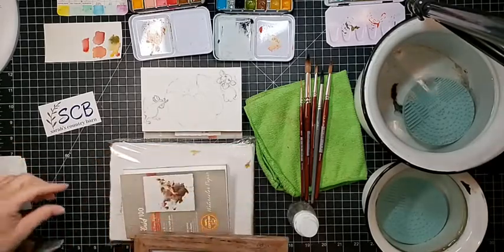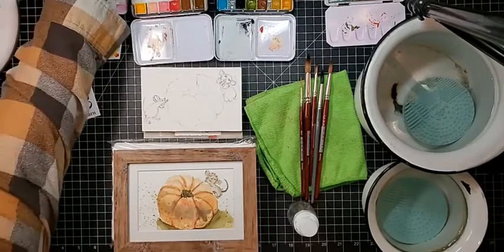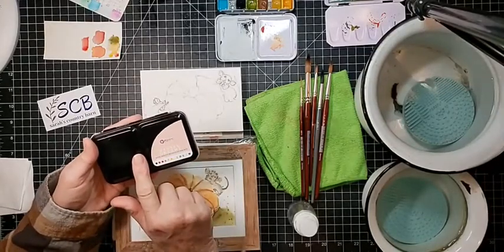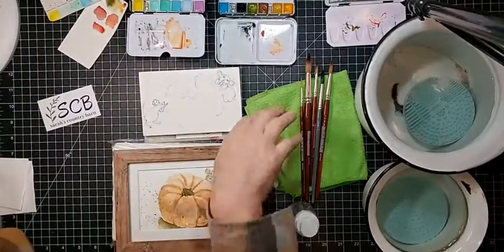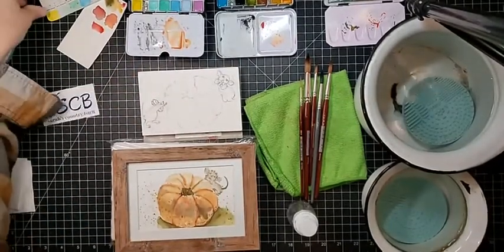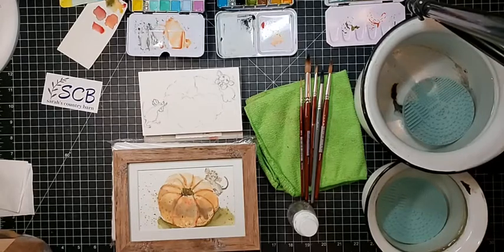I've had this set for a while — these are Prima Marketing sets. I'm using the Pastel Dreams and another set — I can't remember if it's the Tropical or something else, I don't know where the box is. These are the two sets we're going to be using. They're really nice — they're just fun to use, I like little palettes. They're opaque, they've got white mixed in, they're just a novelty set of paint.